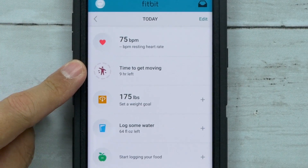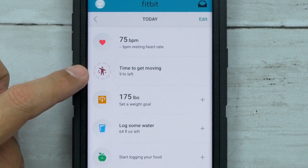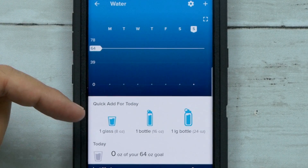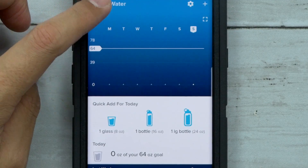The sedentary reminder — when you have this on, 10 minutes of every hour it sends you a little message basically saying get up and move around for a couple minutes, just take a little walk, stretch. You can also log water, so you can track your daily water intake, which is really important.